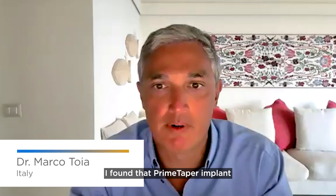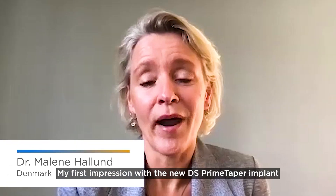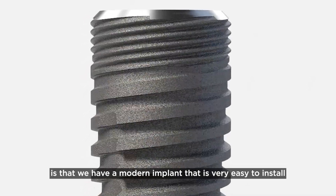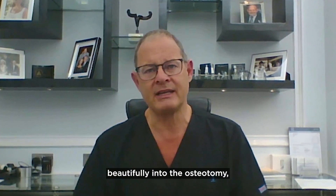I found that the Prime Taper implant was really simple to install. My first impression with the new DS Prime Taper implant is that we have a modern implant that is very easy to install and very easy to position. The Prime Taper implant draws beautifully into the osteotomy.